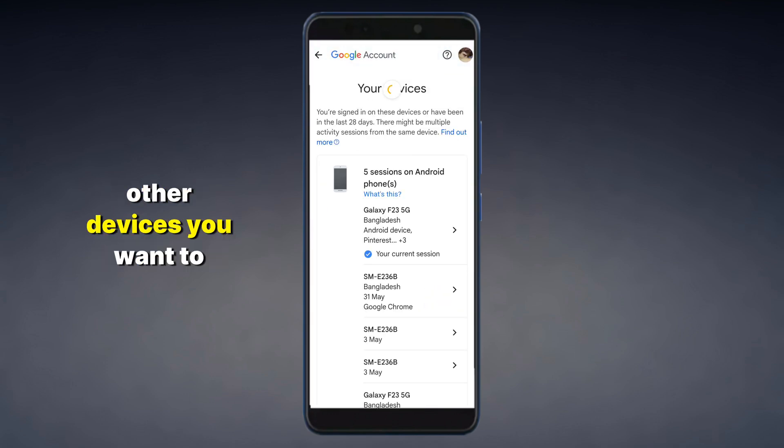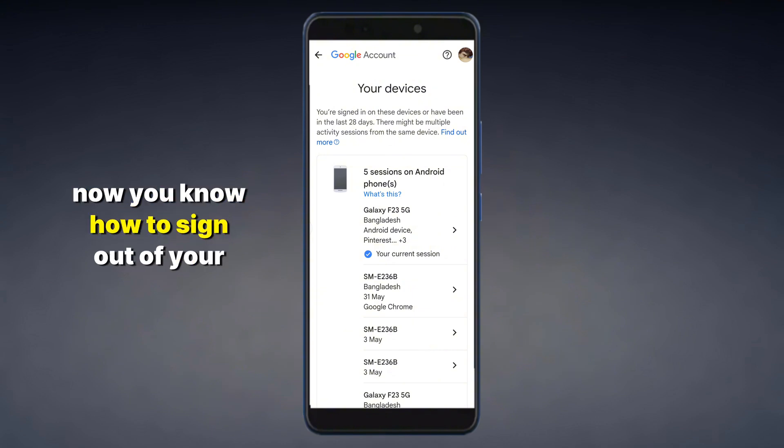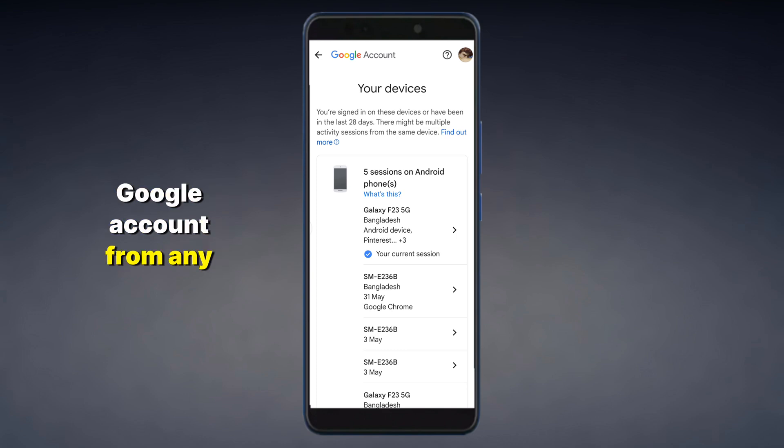Repeat this for any other devices you want to remove. Now your Google account is signed out from those devices — you know how to sign out of your Google account from any device.